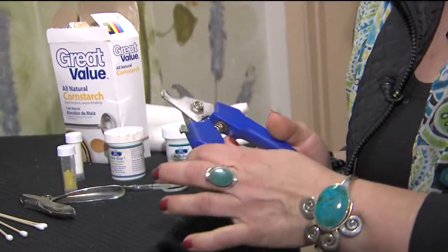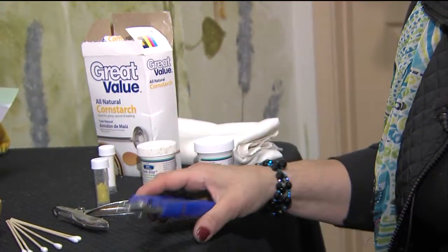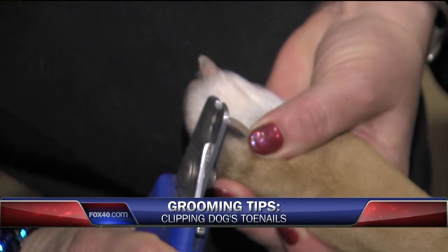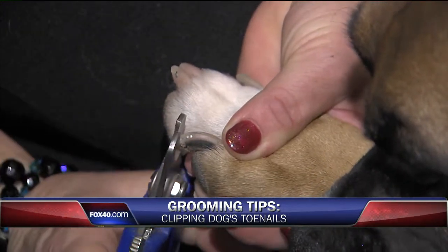Several different types of toenail trimmers exist out on the market. These are for big dogs — probably your safest, best bet. I like them because you can trim all the way around the nail and get a nice even smooth surface. When I trim pets' toenails, I like to make sure the clipper is at a 45-degree angle. You can see it doesn't really bother them that way, and you can actually go around the entire nail so it's a nice smooth surface.